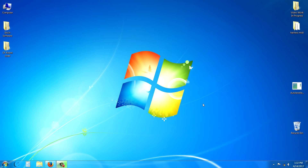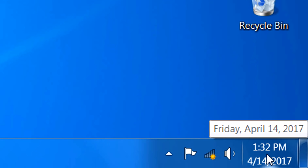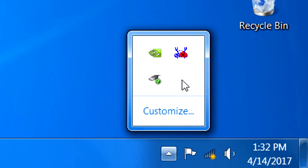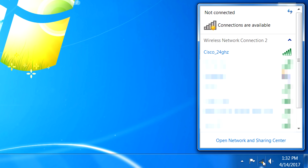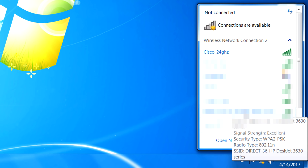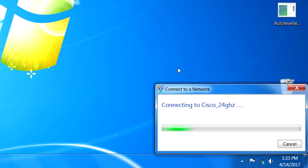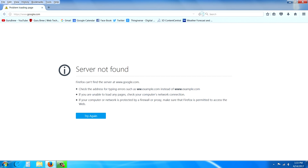Now turn on the computer and look at the Wi-Fi icon. On a Windows machine it's located near the clock. If you don't see it there, click the small triangle — it may be hidden. Once you locate it, click on it and see if there are any connections available. If the list is empty, go back and review the earlier steps. If you're already connected, it will say 'Connected'; if not, click on your network and connect.